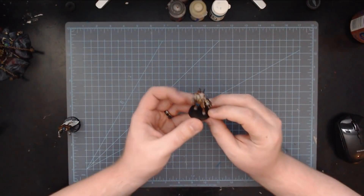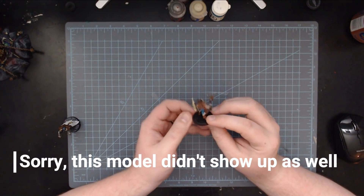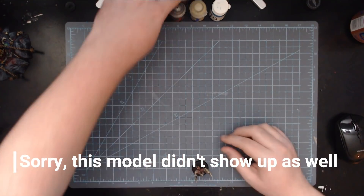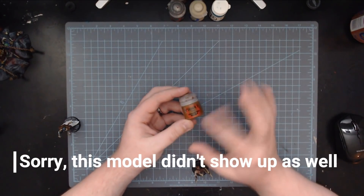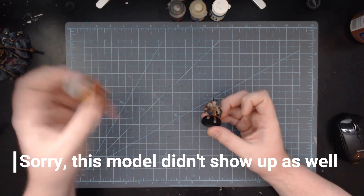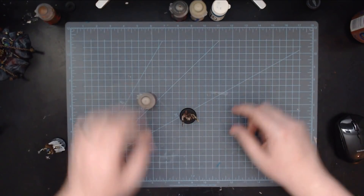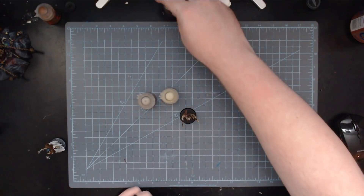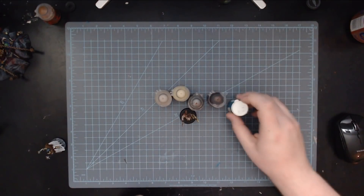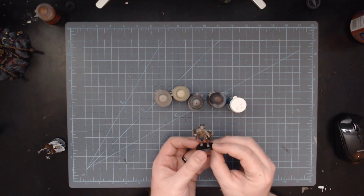Another example is this gore from the Beasts of Chaos army, painted with the Gavespawn color suggestion from the Battletome. Realistically, the paints are: Mournfang Brown — I primed it in a brown from the hardware store that resembles this, so I never even used the paint pot. Then Rakarth Flesh, Ushabti Bone, Leadbelcher, Rhinox Hide, and teal for the tabard. That really is everything on this Beastman.